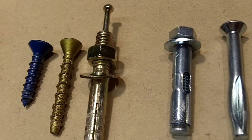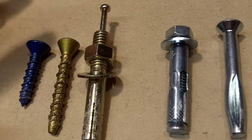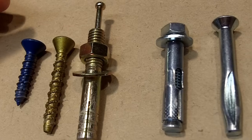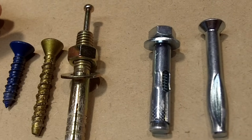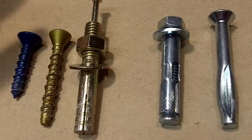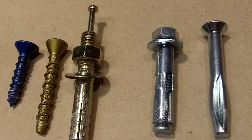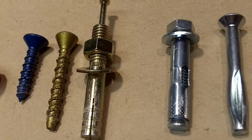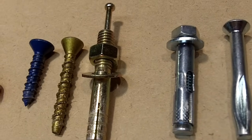Hi everybody, this is Leah of CJ Drill. Have you ever wanted to attach something to concrete or brick and didn't really know how to go about it? Today's video I'm going to show you how to accomplish just that. We're going to go over a few fasteners, give you some options, and then I'm going to actually show you how to install them.